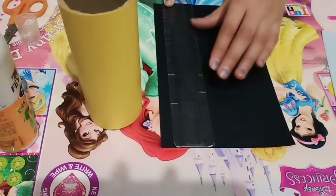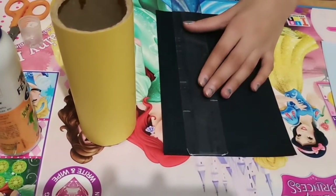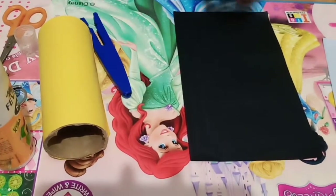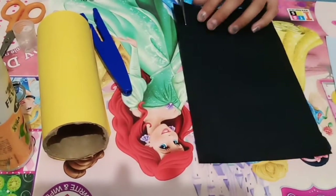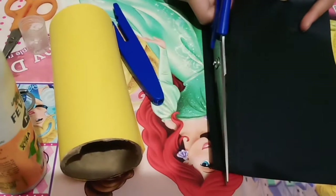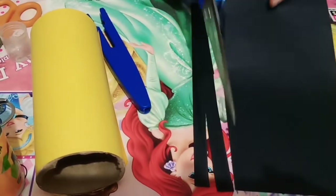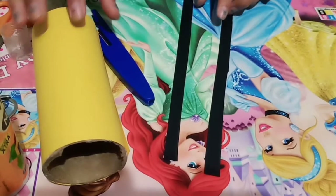Now let's make some stripes. Let's draw stripes — let's make two stripes. Now let's cut them. Now let's cut the other one.